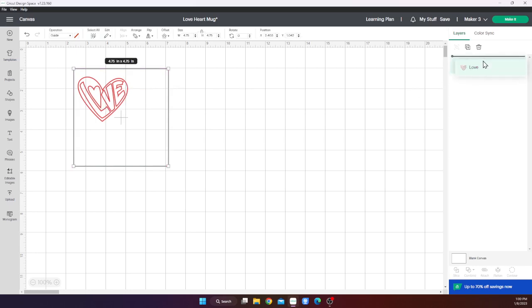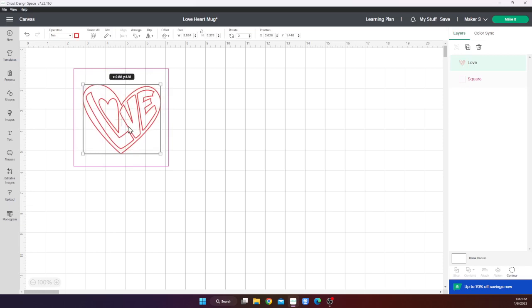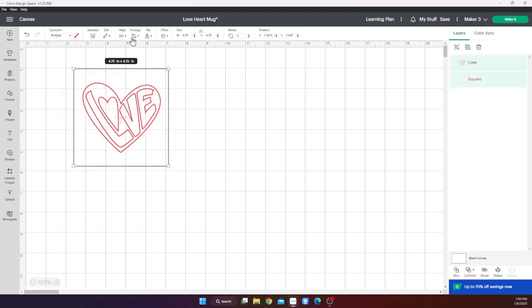Let's rearrange those. All I did was grab the 'love' and bring it to the top, which brings it to the front on the right side. I want it to have a little bit of space — so about centered there. I can center it with align and center here with the guides. I've never used the card mat though, so I don't know how that's going to reflect on my actual card mat when I go to cut it. But I do want to go back to the projects and pick out some more card designs.